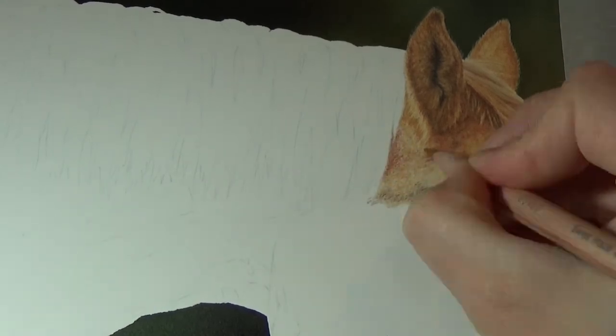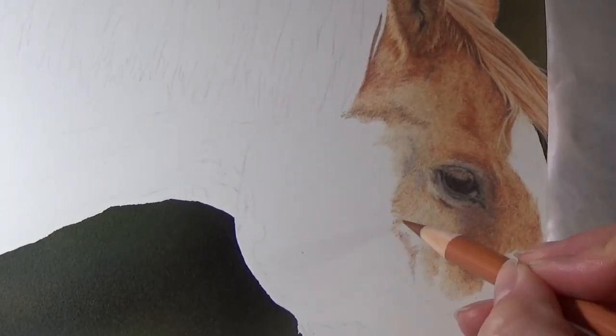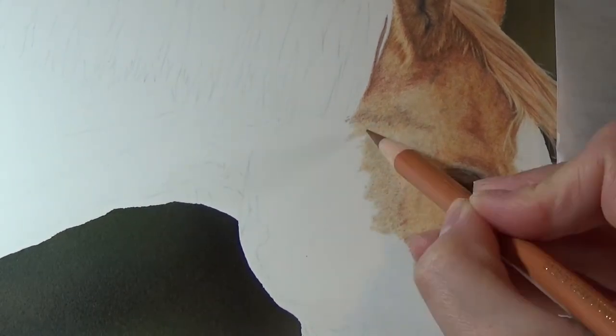If you go over it too quickly, then it does have a tendency to flake off, and I actually had a problem with this when fixing a mistake on the forelock. It's dry to the touch after about 15 minutes, but in my experience, waiting at least a couple of hours before trying to go over it with a coloured pencil makes a big difference.